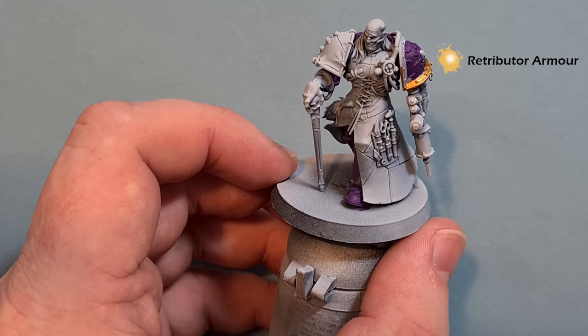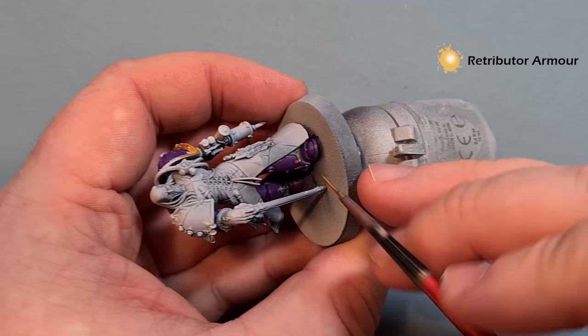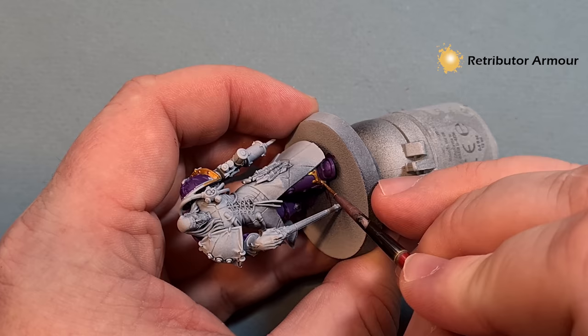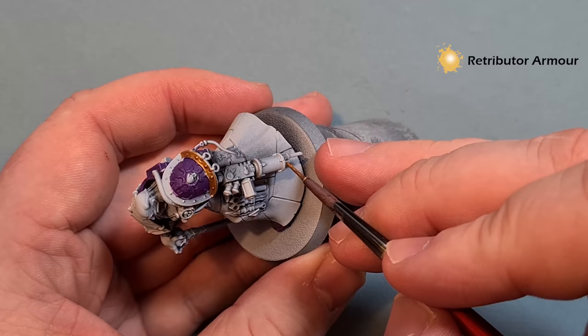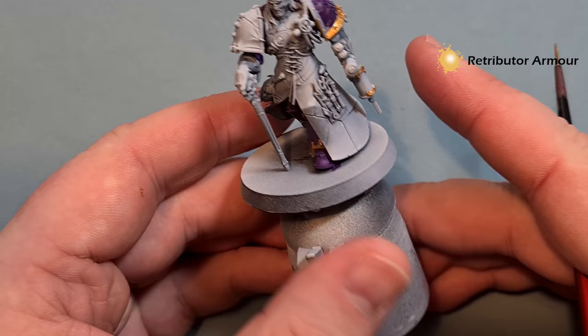There's quite a lot of gold in terms of armour trim — on the legs we've got the armour trim there — so just take your time and enjoy putting this gold down because it really does help make the armour pop. You can see it's a real throwback to the Emperor's Children of the Heresy with their purple and gold. We've also got a lot of areas like on the gun where there's trim that needs to be done in gold as well. Check the box art, work your way all the way round, get all that gold done, and then we'll come back and shade and highlight it.